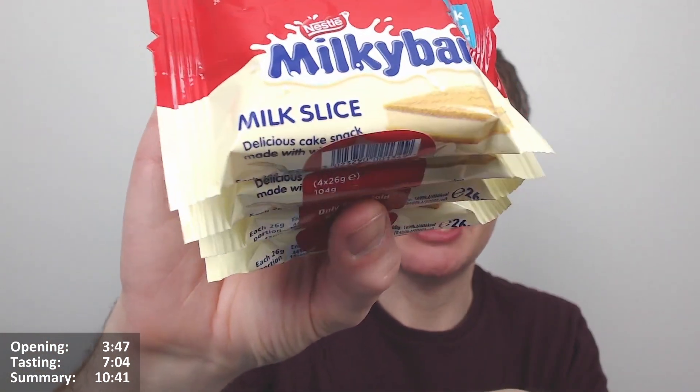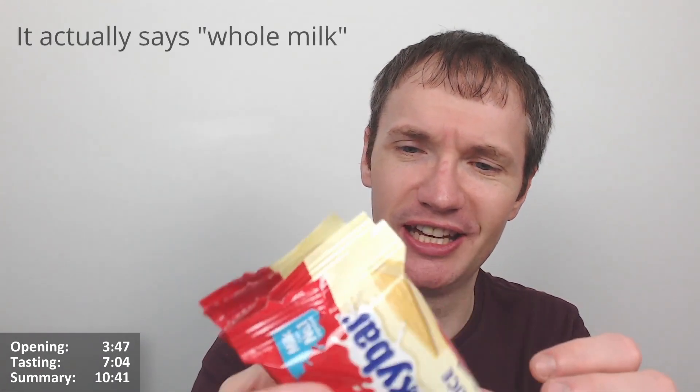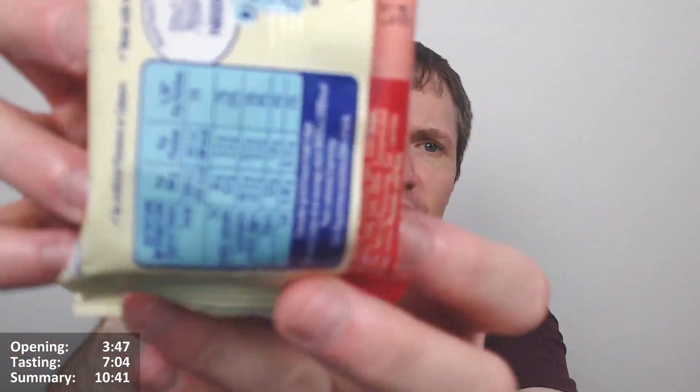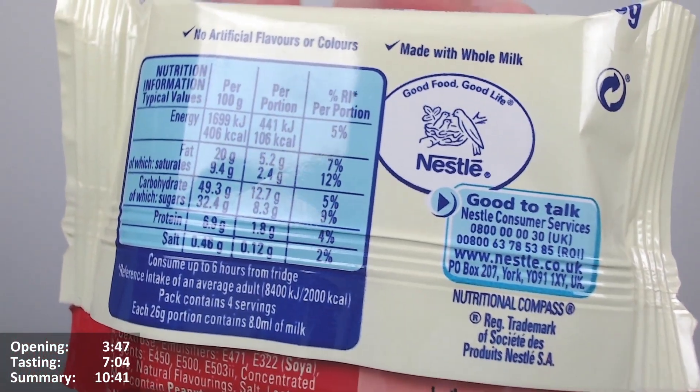Milky Bar is very nice indeed. It says 'delicious cake snack made with' — I presume white chocolate. I assume that's what it will say. I can't actually confirm it on the front but I'm quite sure it will. Quite interesting — let's have a look at the back. It doesn't say anything more there.